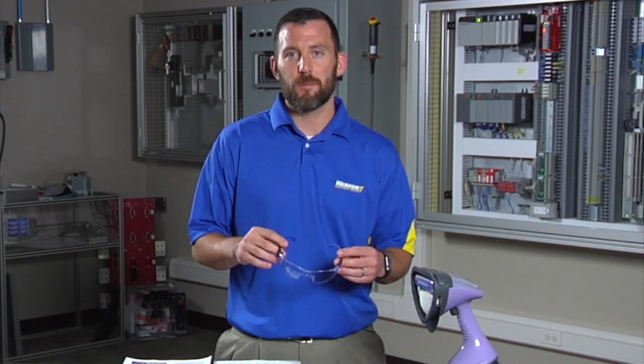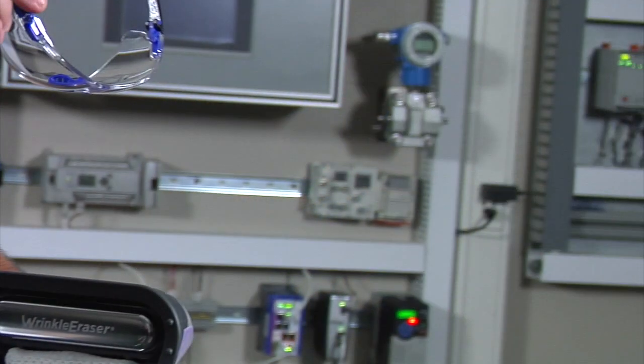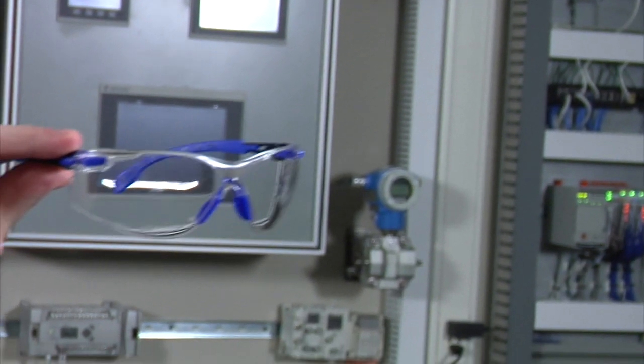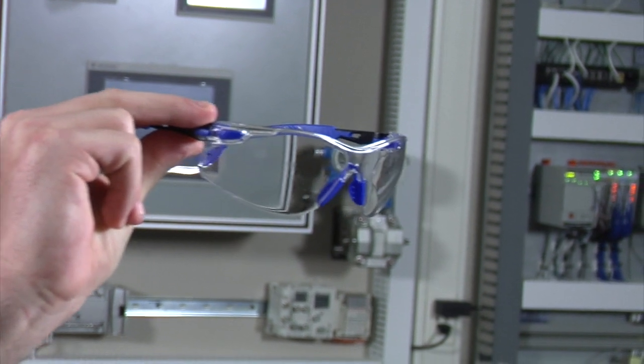What we have here is a typical fabric steamer to show you how the lens coating actually works. As you can see, the lens is still clear for effective visibility and reduced eye injury.